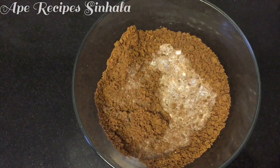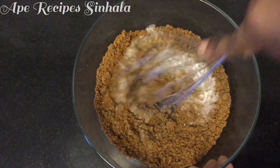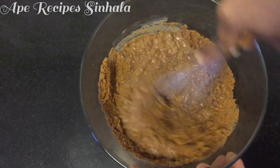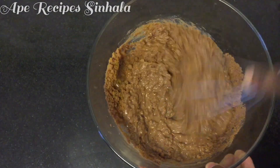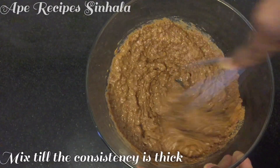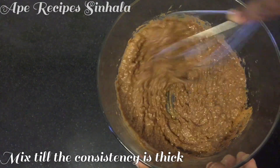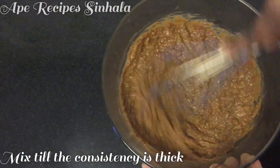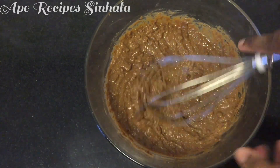We will cut the cut and cut the cut. We will cut the cut in the cut. The cut is not cut. We will cut the cut in the cut to make a record.